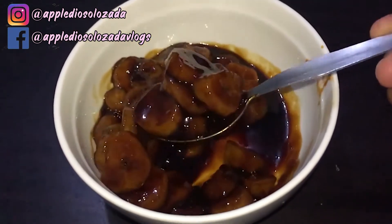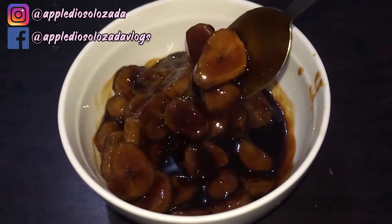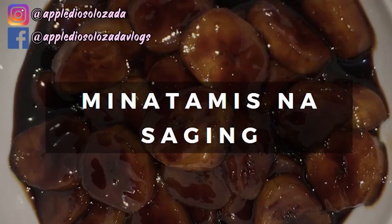That's it for today guys. This is our Minatamis na Saging for dessert. Hit the like button and also subscribe to my channel for more videos. Thank you so much. Bye!